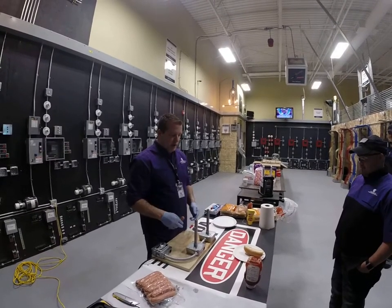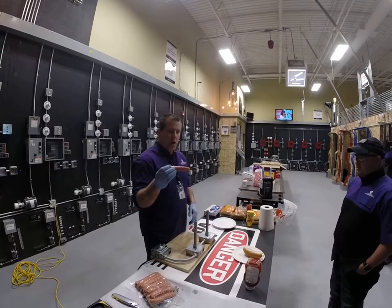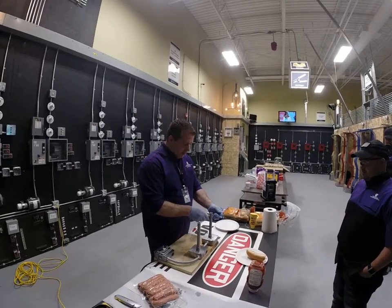A short circuit is a wire-to-wire connection. We're not actually going to have that wire-to-wire connection. We're going to be just short of that and we're going to let the water inside this hot dog do the cooking for us.